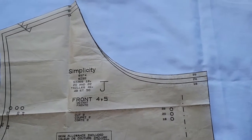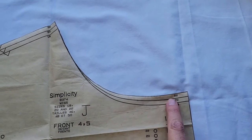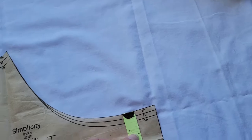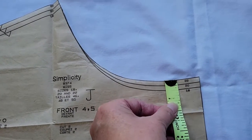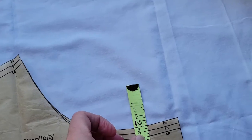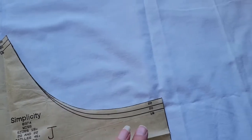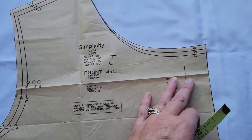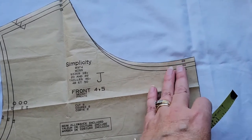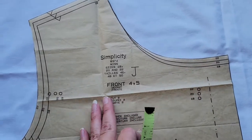For the vertical changes, we do see an increase here between the different sizes — about a quarter of an inch. This tape measure is kind of worn so you can't really see that very well, but it's about a quarter of an inch between the sizes. We would definitely do an increase right here to take care of the addition or subtraction you need in this area from top to bottom.